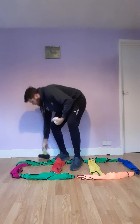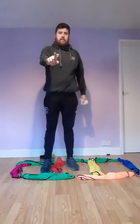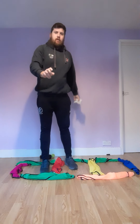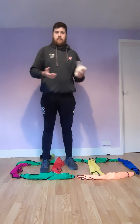So underarm — very basic. We want to point to our target, face where we're trying to throw, and then our arm comes back fairly straight, swing, and we should release roughly where our pointing hand is. Nice and easy.